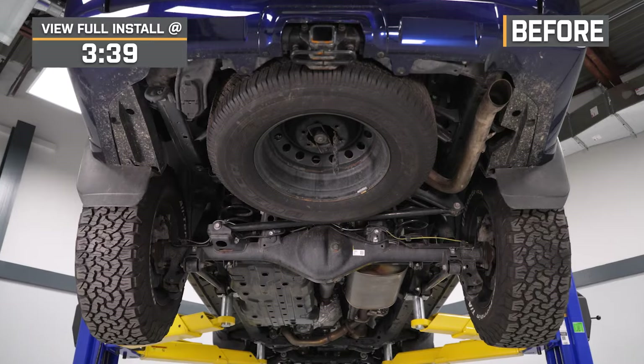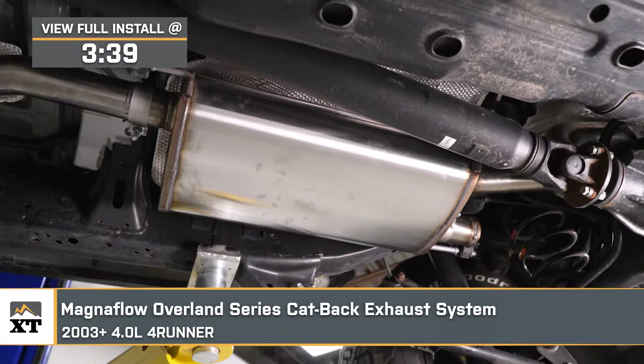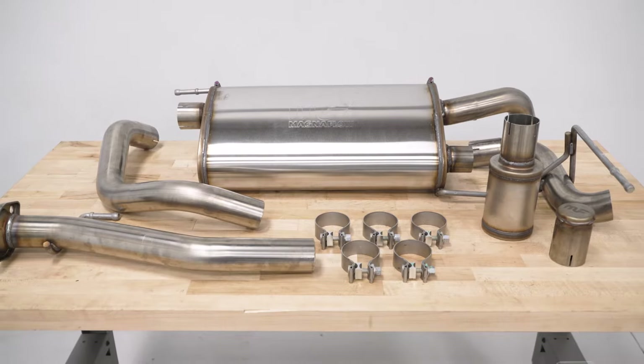Meredith with extremeterrain.com, and today we are checking out the Magnaflow Overland Series Single Turn Down Exhaust System, fitting all 2003 and newer 4-liter 4Runners. If you want more out of your V6 when it comes to sound but need to keep clearance in mind while off-roading with your 4Runner, this system is going to be a great one to check out.